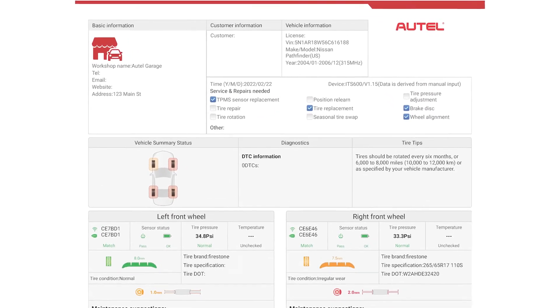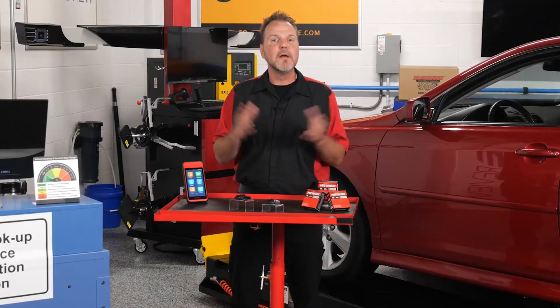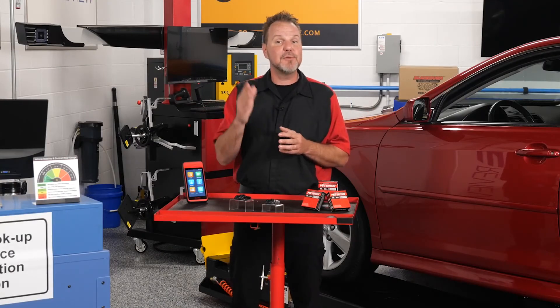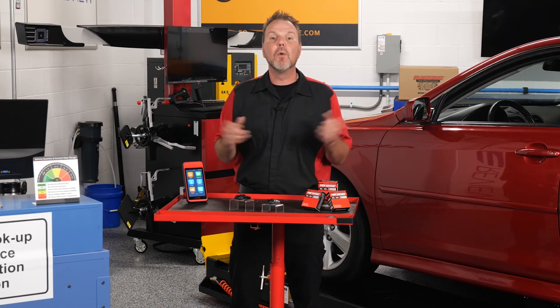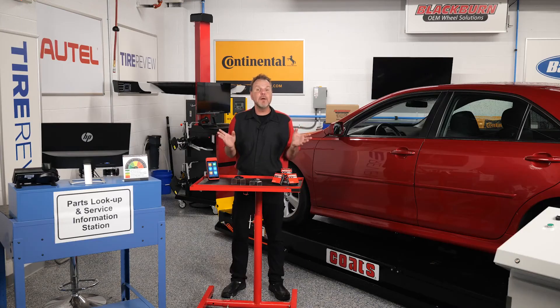The Autel ITS-600 also provides service recommendations that can be printed or easily emailed to the customer. The ITS-600 keeps your techs working efficiently while creating the opportunity for additional service. Thanks for taking the time to see what owning an Autel ITS-600 and utilizing Autel OneSensor TPMS sensors can provide for your shop and your customers.